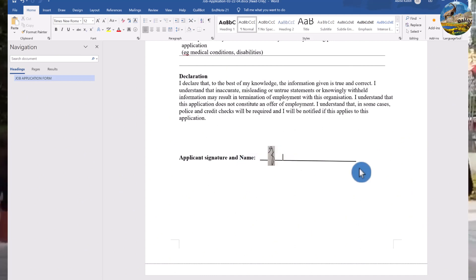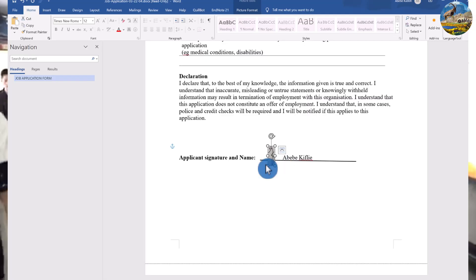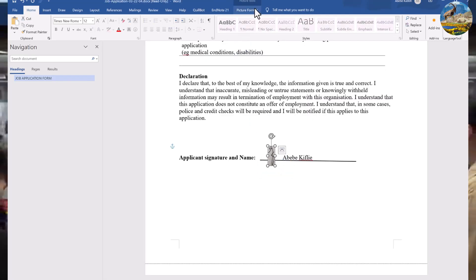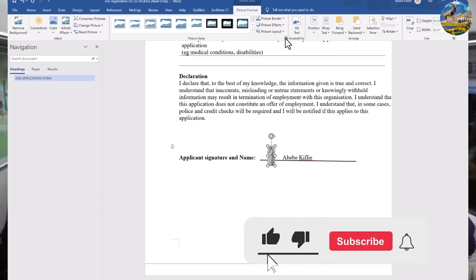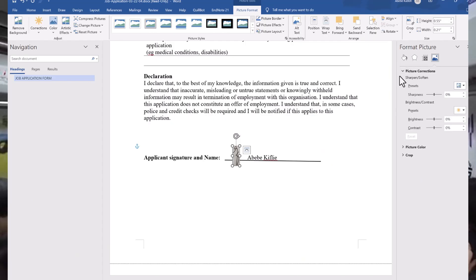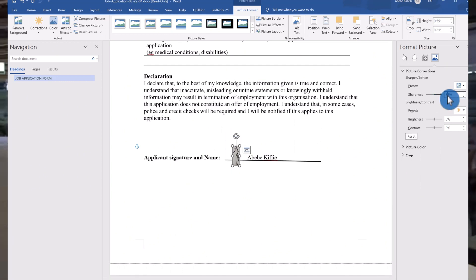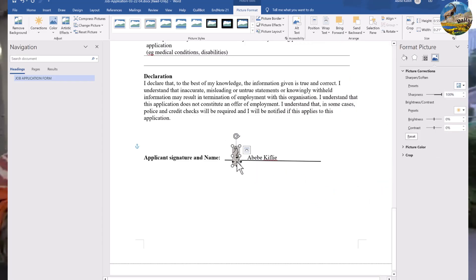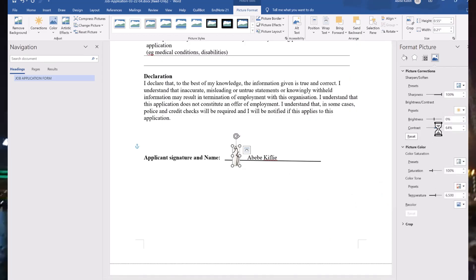The form shows 'Signature' then 'Name', so let me place the signature image accordingly. The background is still gray, so I need to change it. Come to Picture Format and open the Format Picture panel. Under Picture Correction, make the sharpness 100% and also change the contrast to 100%.